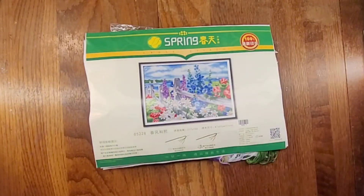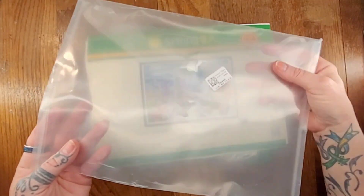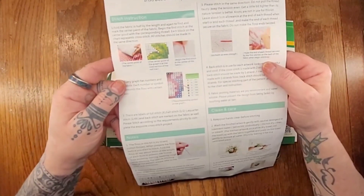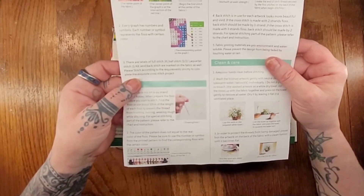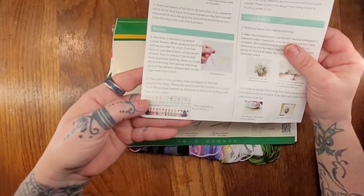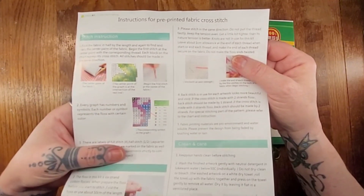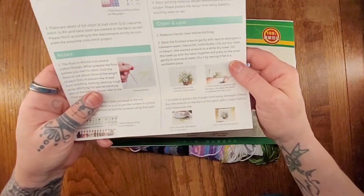We're going to start with the first page. This envelope is really nice — whenever you're done with this cross-stitch, you can save that envelope and use it for whatever. So first we have our instruction manual, pretty standard: your stitch instructions, how to read your pattern. It talks about half-stitch, quarter-stitch, how to do those and where those are indicated, how to separate your threads according to the corresponding floss provided, stitching in one direction so that your pattern looks cohesive, and also cleaning and care when you are finished.